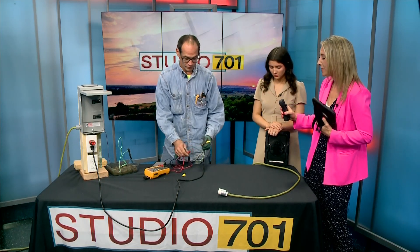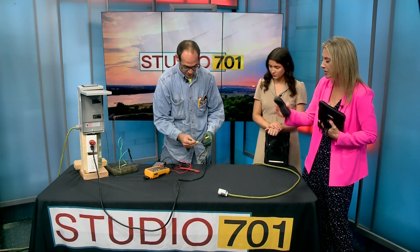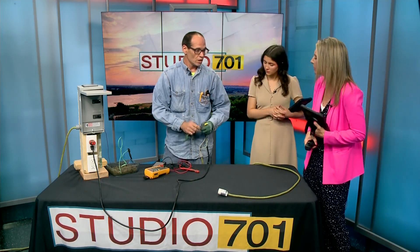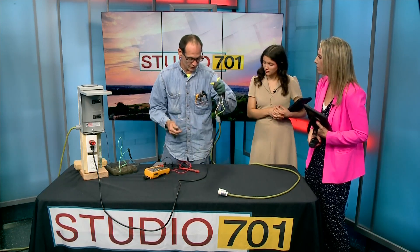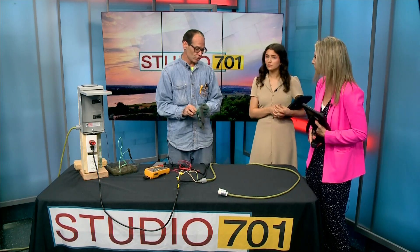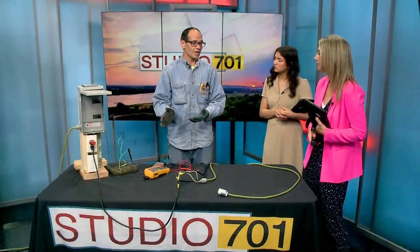We only have a little time left, Corey. If you want to upgrade to GFCI outlets, how would you go about doing that? They are a little different than a normal outlet. I don't recommend trying to do it yourself unless you consult with an electrician, and you could probably find a video online if you did want to attempt it. But I highly recommend for this type of outlet that you call a professional — you could call me or any other electrician in the area. Especially in those areas that are wet, it's critical.